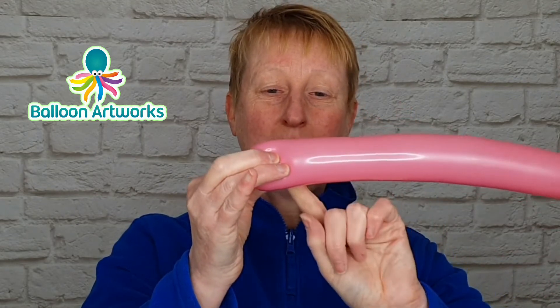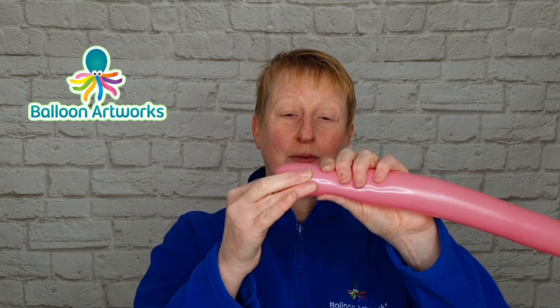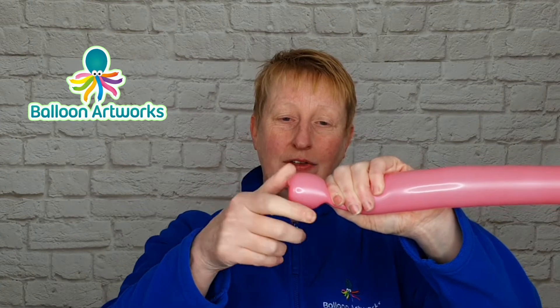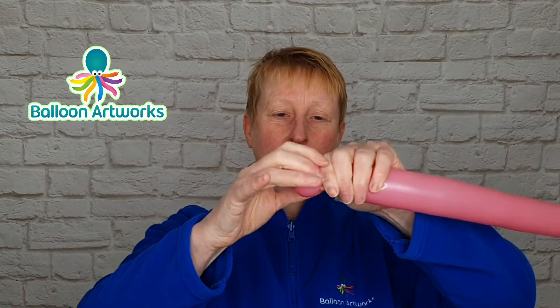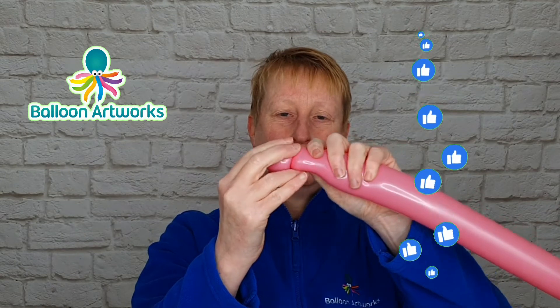At about this point you should just be able to see your finger through the balloon. Grab and squish your balloon, take hold of that knot and nozzle, then remove your finger. Keep hold of the knot and nozzle and twist this side of the knot. Once you've twisted quite a few times you can let go, and you can just push this side of the balloon up a little bit to hold it in place.